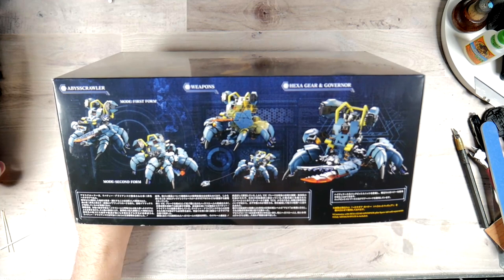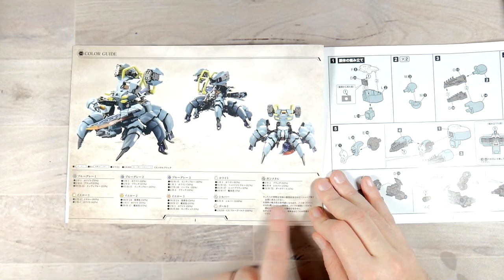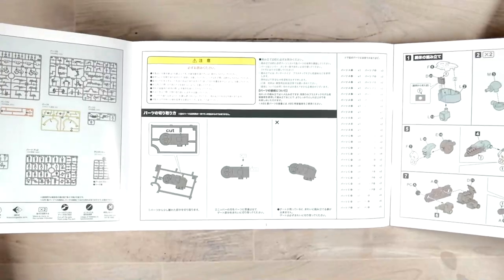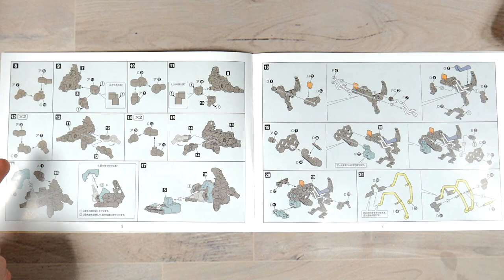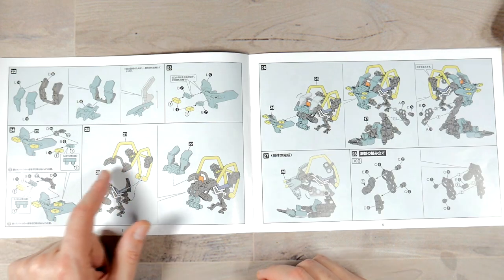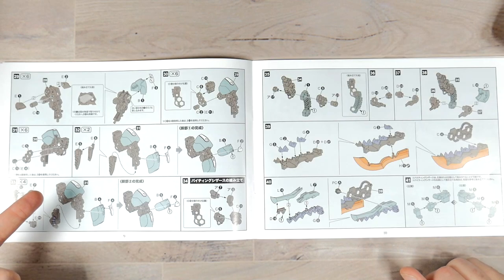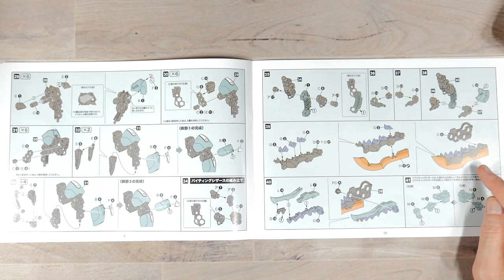Taking a look at the assembly manual — as with the others, this is a trifold. You get your color guide, some shots of the kit, your runner layout, your do's and don'ts, and then a breakdown of the build. You get a bunch of frame parts going together, some pipes, some bits. More building here — it looks almost like a roll cage — and I think these are going to be the legs.